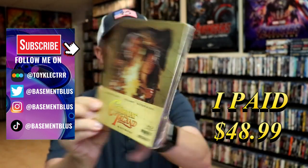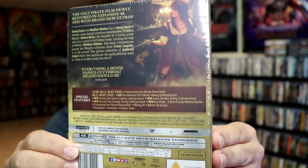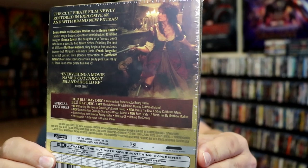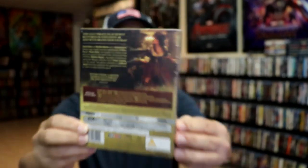Here's the front, and here's the back. If you'd like to read up on it, check out these special features, you can go ahead and pause and do so. I'm going to go ahead and remove this from the wrapper, and we can take a close look at this Steelbook.